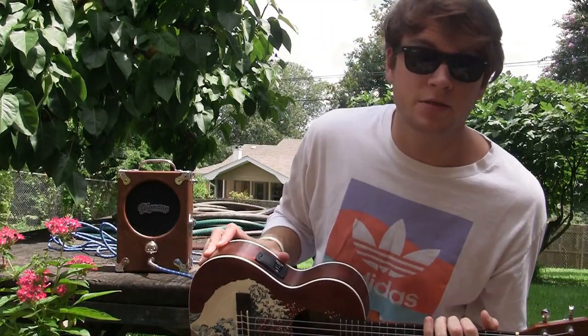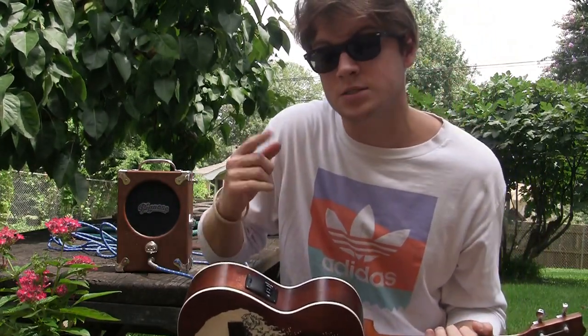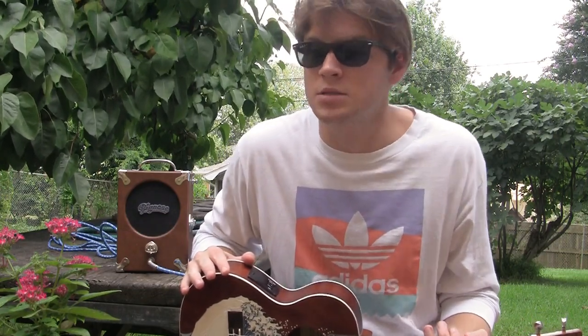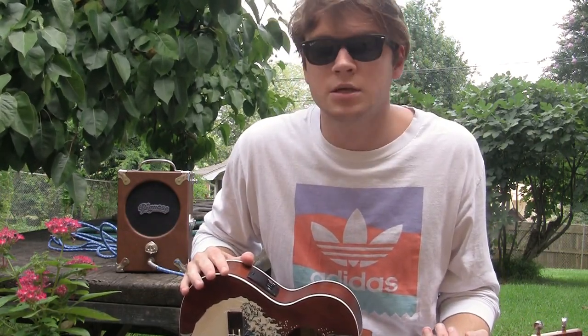Hello and welcome back to another episode of Jake Teaches Uke, the best ukulele teacher in the game, depending on who you're asking. Today I thought I'd bring the lesson outside because it's so beautiful out, so let's see how this goes.